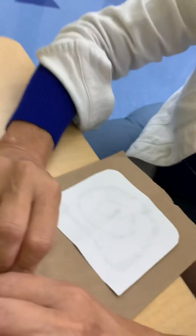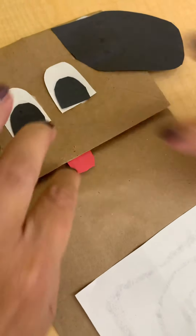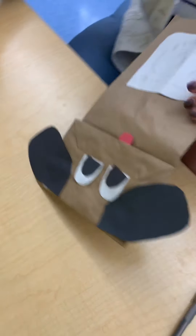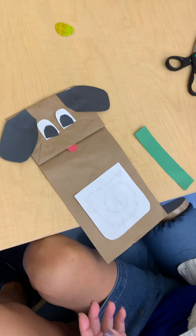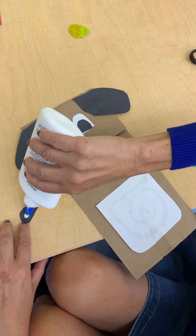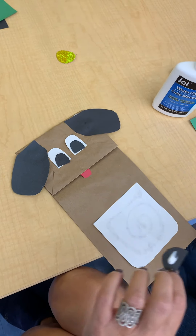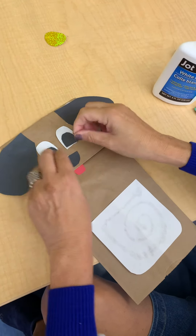I think he sees me! But he can't smile — you know why? He can't smile because he doesn't have a mouth or a tongue. When dogs are happy, sometimes they lick you, so I made him a tongue. I go here, put it under that flap, and press. And now all that's left is room for a nose — it fell on the floor, but I got it.